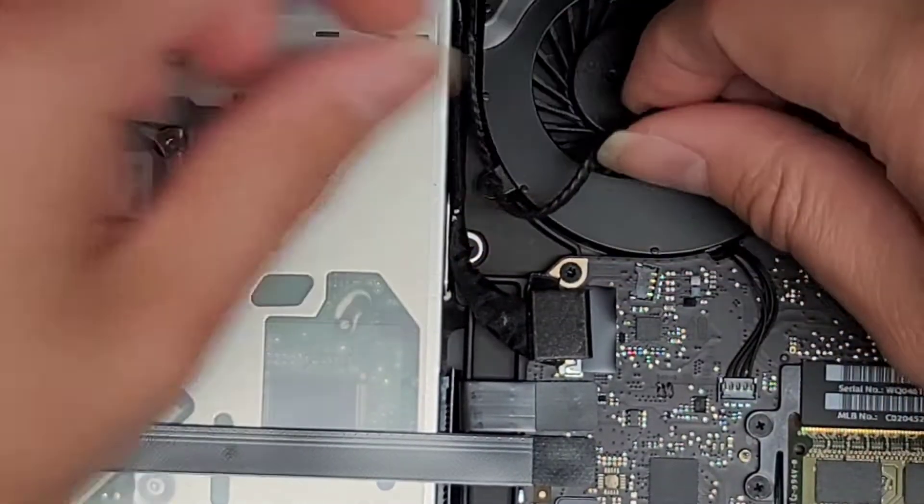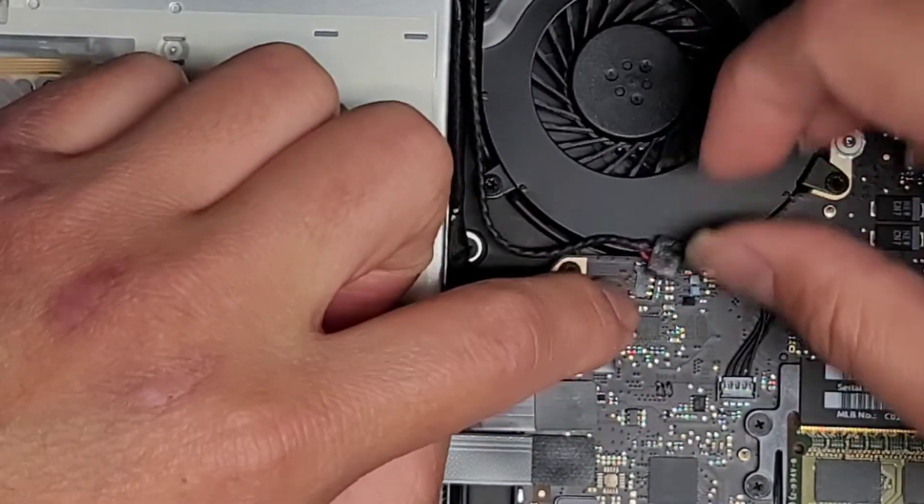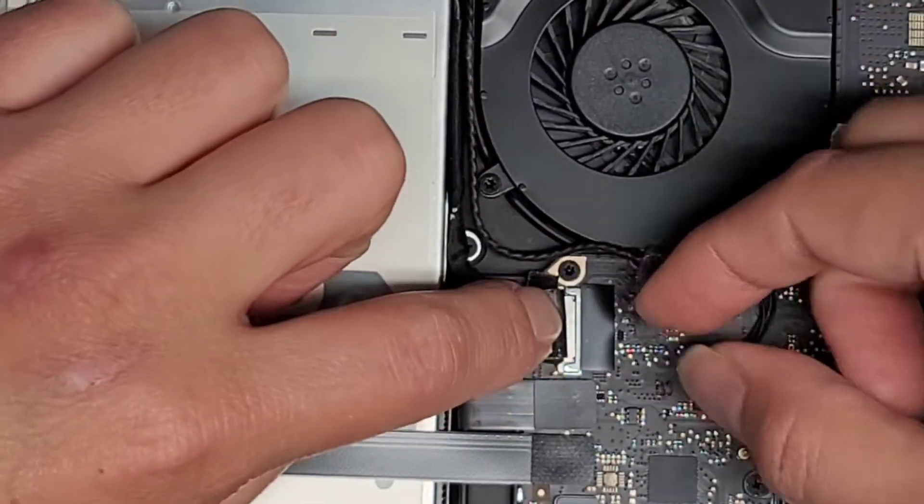They put this little foam pad on top that's kind of in the way. And then we got this cable, and the way you remove that...